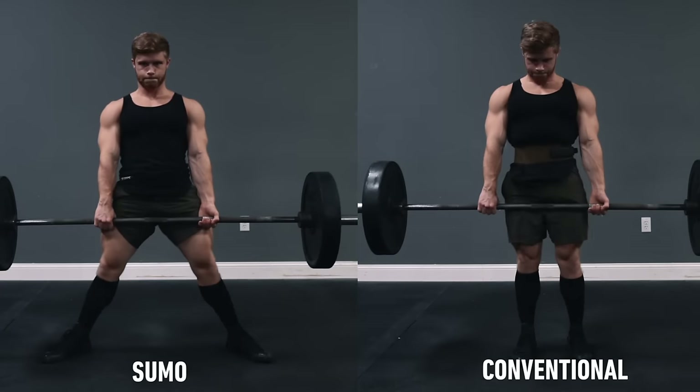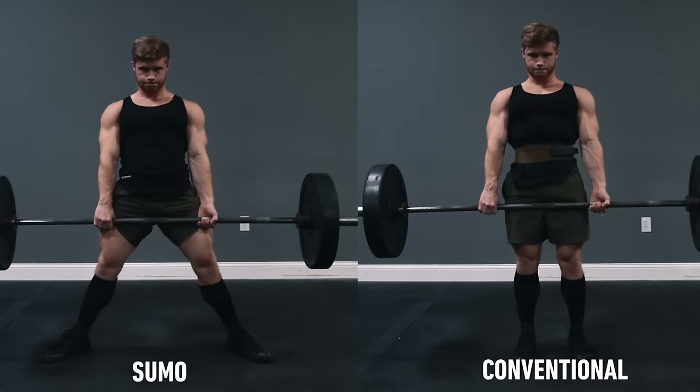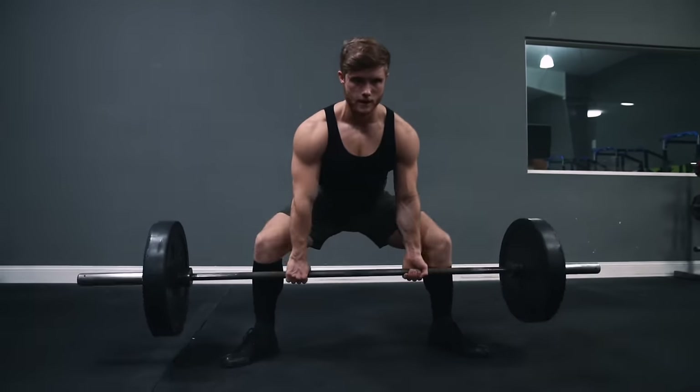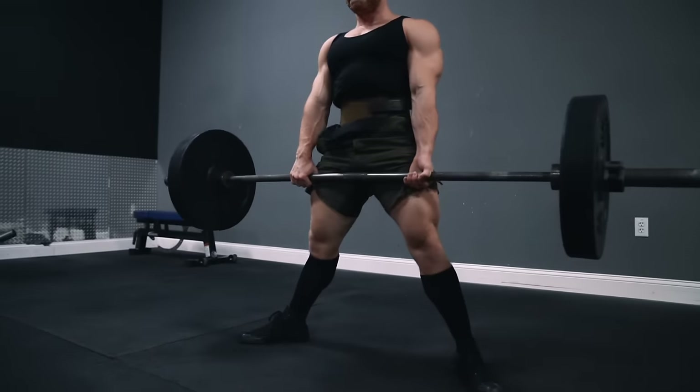Whether you decide to pull sumo or conventional should be based on what lift feels most comfortable to you or what lift you're stronger with. But to really maximize your strength and development, it might be smart to periodically switch between conventional and sumo deadlift to ensure you're mastering both basic movement patterns. Sumo may feel a little bit awkward at first, but could very well end up being better suited for your anatomy in the long run.